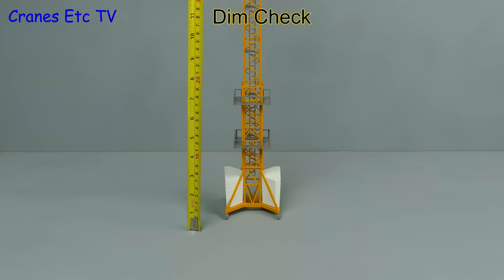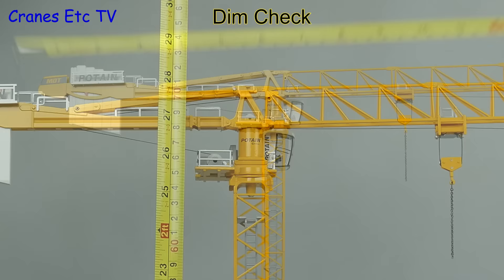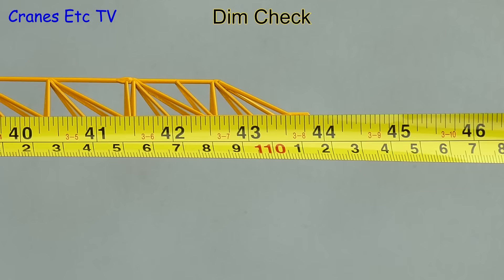Even though this is a 1:87 scale model it's still large, so let's get the tape out. Full height is about 28 inches or 70 centimetres, and from end to end it's about 44 inches or 110 centimetres.